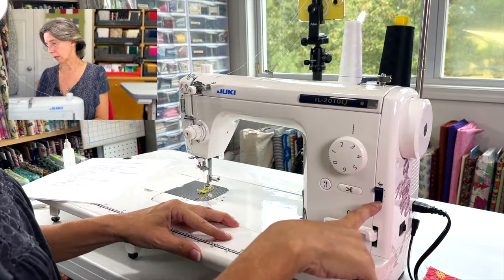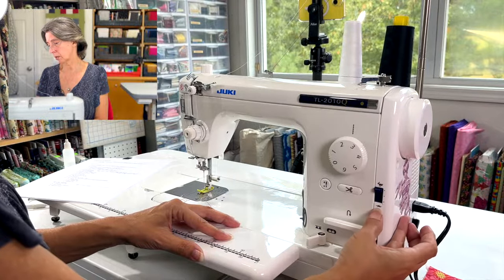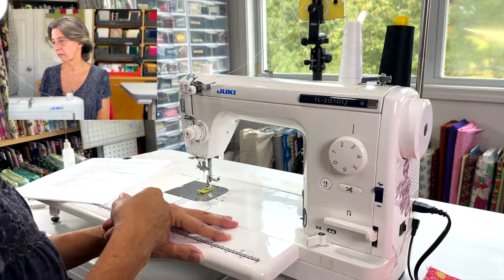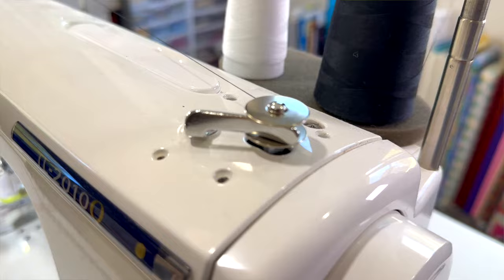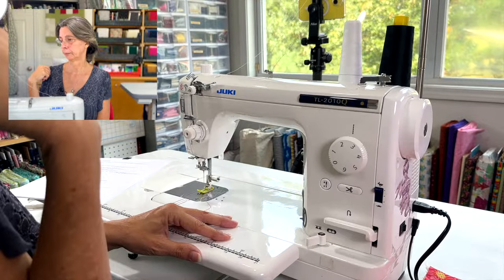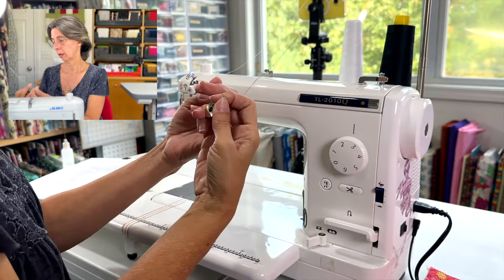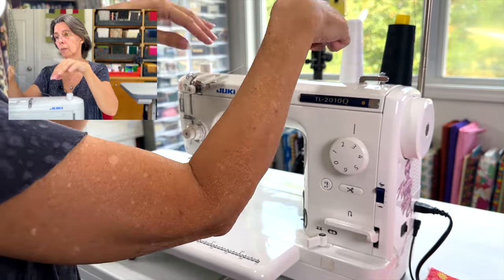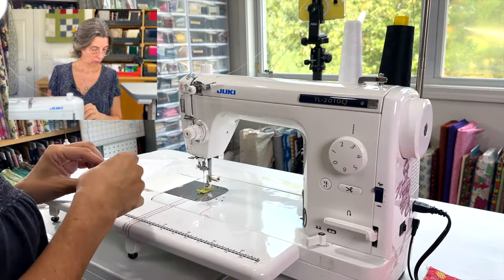One feature I forgot to mention: there's a speed control lever here. I love how they did this — there's a rabbit at the top and a tortoise at the bottom, like the tortoise and the hare. I put it on rabbit for bobbin winding since it's very fast. It winds up quickly and stops on its own automatically. So your second spool stays threaded for sewing while this one stays dedicated for bobbin winding.